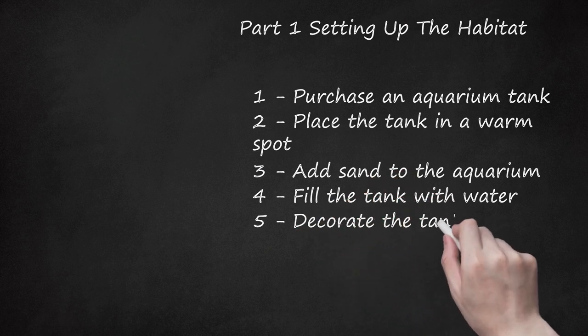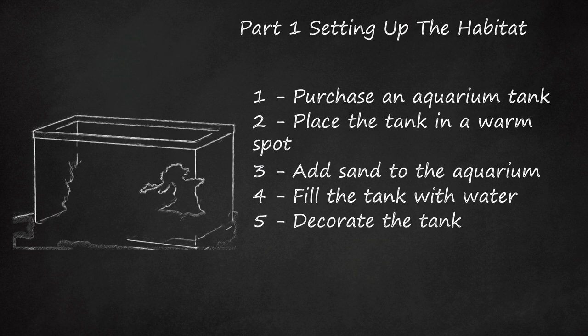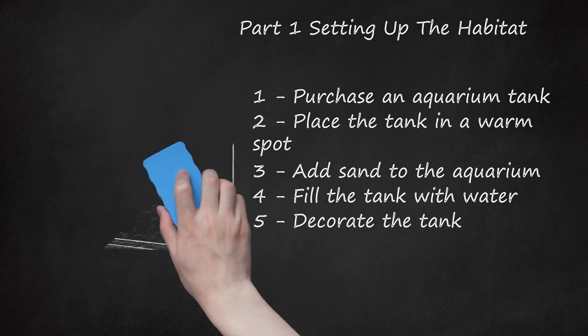Decorate the tank. You may want to place some decorations or plants in your tank. Fiddler crabs like to hide when they are scared or when they are molting, so placing a few decorations in the tank may make them more comfortable. Add plastic plants or sticks because fiddler crabs will often destroy live plants. Driftwood, sticks, and rocks are good choices because they let your fiddler leave the water, which is vital to their health. Consider adding a piece of PVC piping for them to climb and hide. Make sure to rinse the piping out well before placing it in the tank.